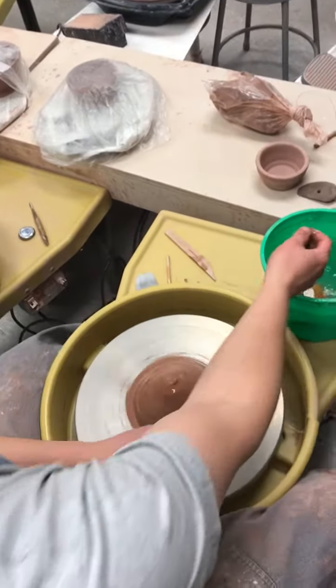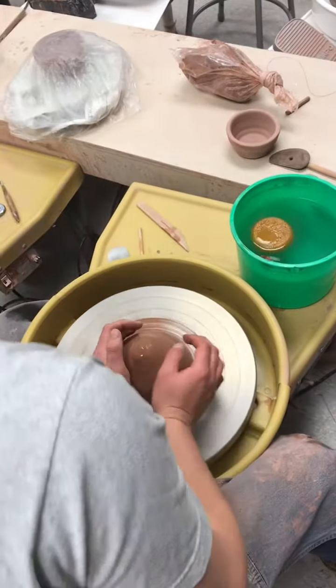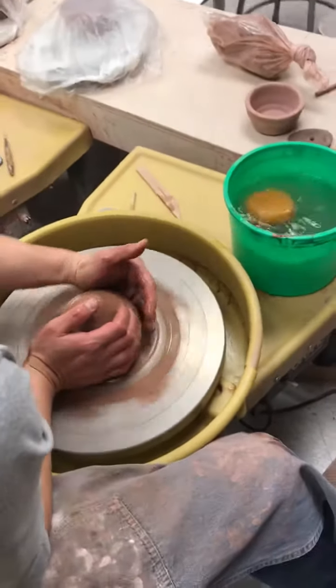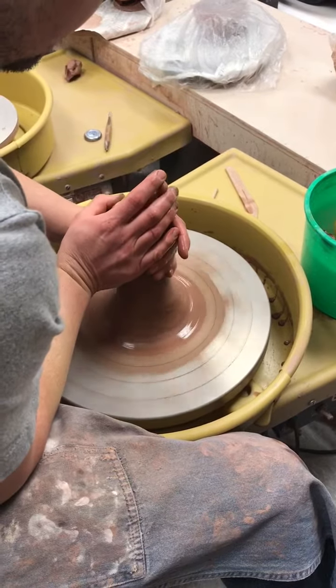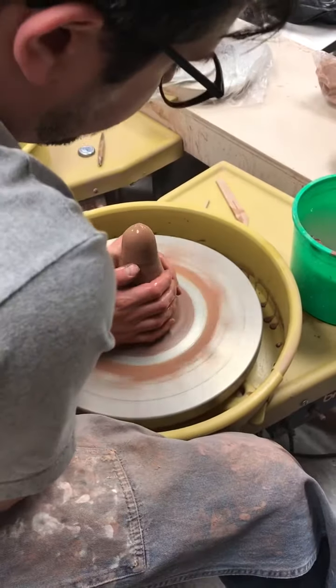With three pounds of clay you need more leverage from your body. Get that elbow in your hip — either your right or your left elbow — press forward on the clay. I'm going to pull back here with my left hand; it depends on which one you're using. I'm going to bring that clay up, and bring it up a little higher.